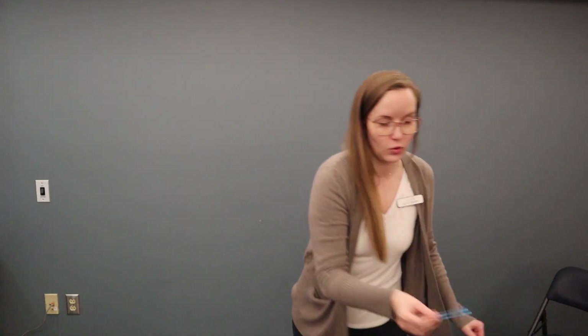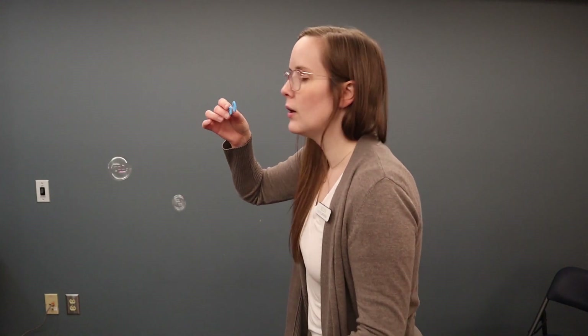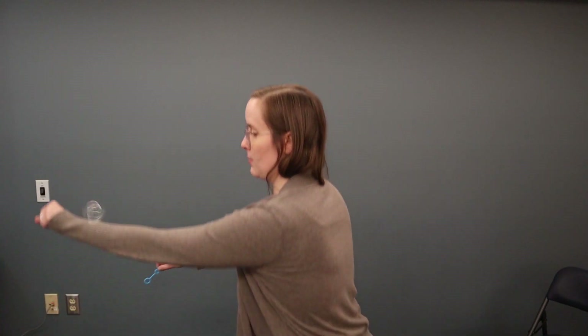I have so much fun with this project and I really hope that you do too. Littles, if you're struggling to blow the bubbles, maybe your caregiver can blow the bubbles and you can try to bounce them. You have to be kind of gentle — when I was moving my arms, I was trying to be really gentle and slow. The smaller bubbles seem to last a little bit longer, which was kind of fun to find out.